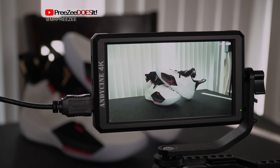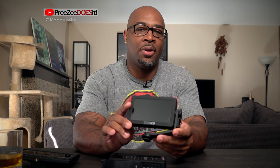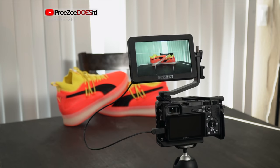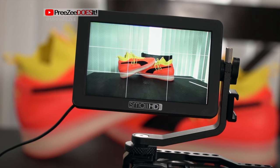This monitor is bright, it's crisp, and it gets the job done. It's my new daily go-to monitor. The Andycine A6 is a budget version of the almighty and super popular Small HD Focus 5-inch touchscreen monitor. This thing has all the features you'll need — bright enough for any daylight situation and small enough to fit in your pocket. It has sub-menus you can create and different work screens. However, it's not cheap, starting at $495 for just the screen only and $700 for the OLED version.